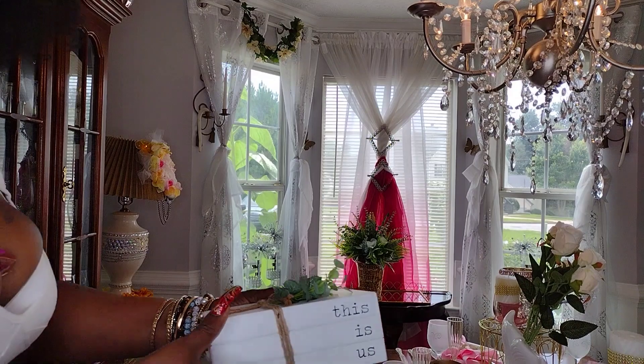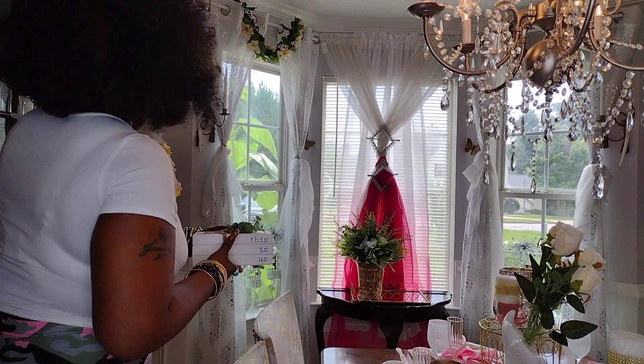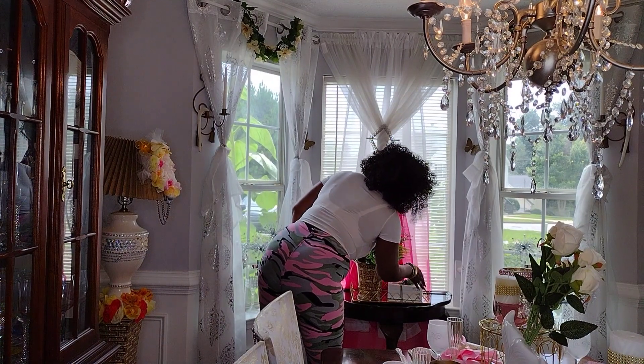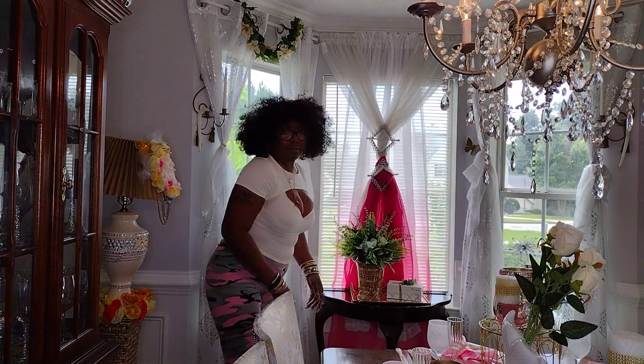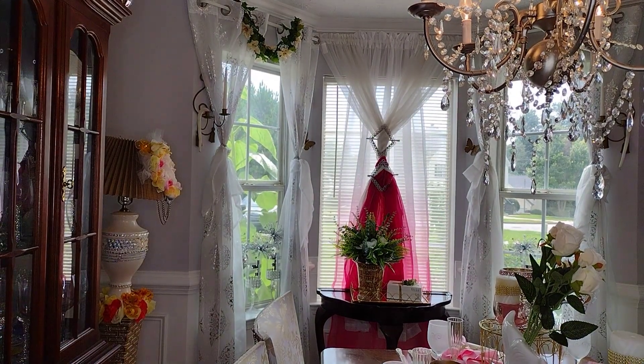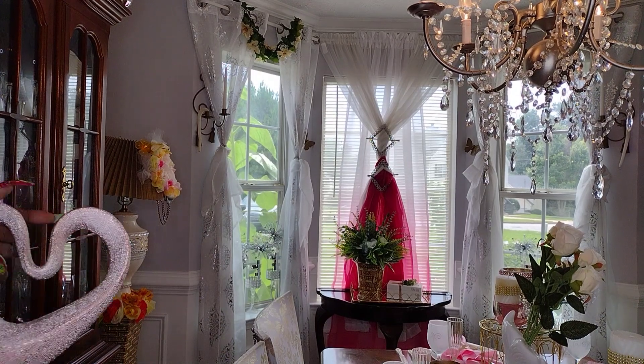To complete the space, we're using this decorative book that I found at Ross. I love it — I think I paid $5.99 for that book. Yeah, $5.99 is what I paid for it.